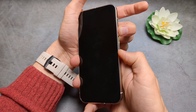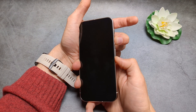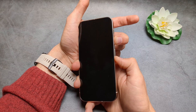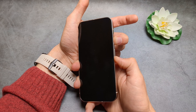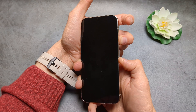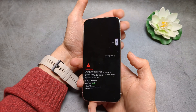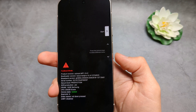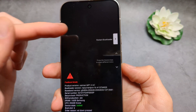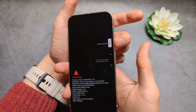Once it shuts down, hold the Volume Down and Power button — this may take about 20 seconds, so keep holding until you see something on the screen. Once we are in this menu, you can release. Using the volume buttons, cycle to Recovery Mode and confirm with the Power button.